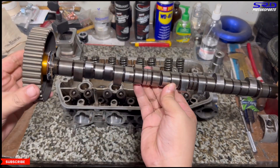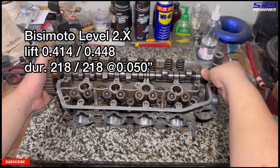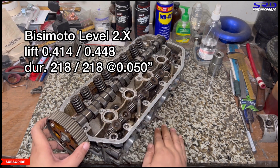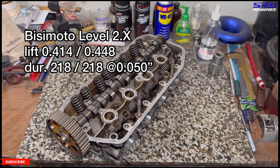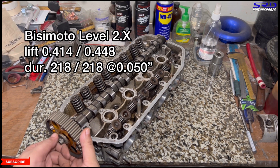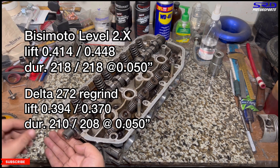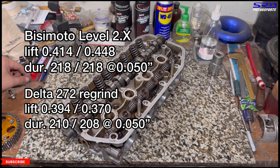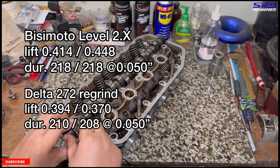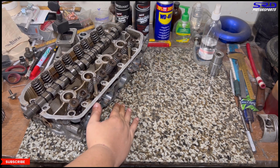Here's the BC Moto Level 2.x regrind cam. Specs: intake lift is 0.414, exhaust is 0.448; duration is 218° intake and 208° exhaust at 0.050. Measured at 0.040 it'd be bigger — intake around 222°, like a Power Stage 2. For reference, when I degreed a Delta 272, its intake lift was 0.394, exhaust 0.370, with duration of 210° and 208°. So the BC Moto is significantly better, even though we know the Delta 272 works.